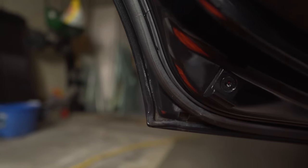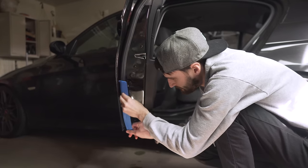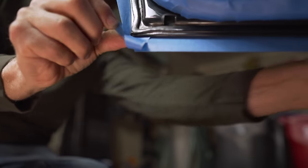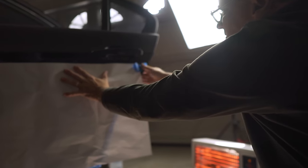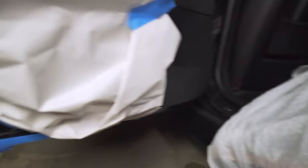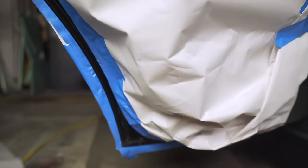Now that the underside of the door is clean we're going to mask everything off. We're going to be sanding and using some chemicals that are potentially harmful to paint, so I want to keep the good paint looking fresh and just isolate everything to this one area. I'm even putting a trash bag on the outside of the door — that might seem like overkill, but never underestimate how far spray paint overspray can travel. I also covered the seat and the inside of the door with paper.